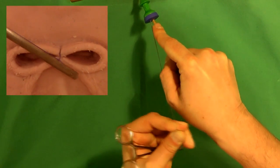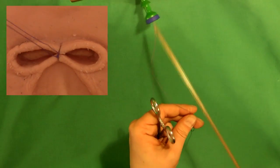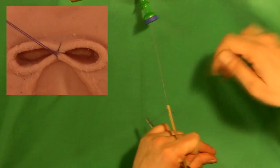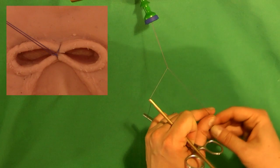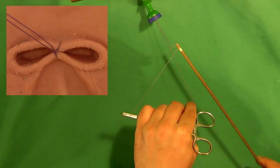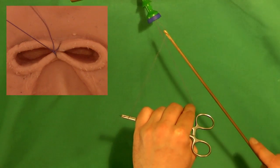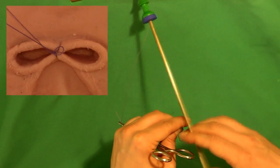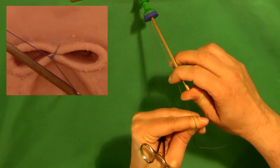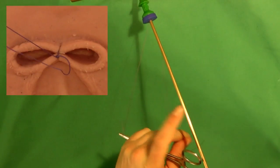Laparoscopic suturing and knot tying are two of the most difficult tasks in laparoscopic surgery. With a pelvic trainer as used here, techniques can be practiced in order to be well prepared for actual surgery. With regular practice, the improved skill will also transfer to other tasks in laparoscopy.